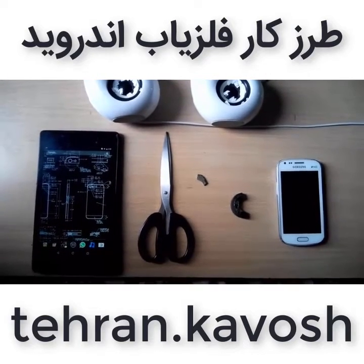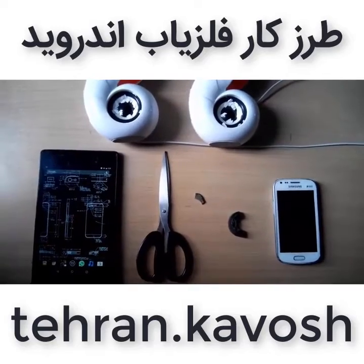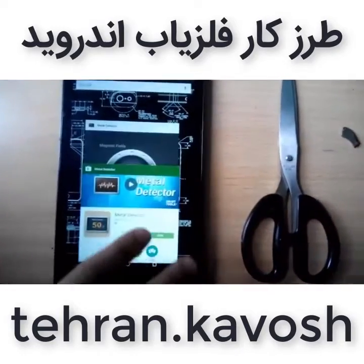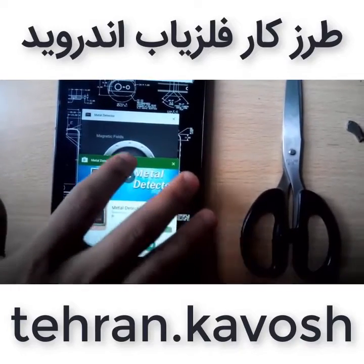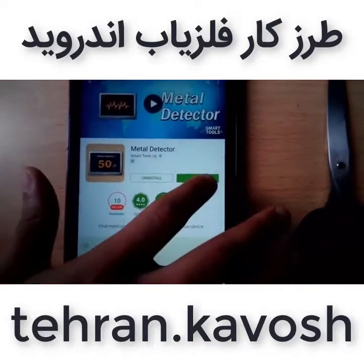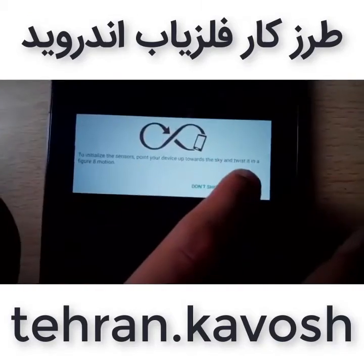This will be very helpful for several purposes. With that being said, let's get started. You can easily find this app on the Play Store — it's free. It's called Metal Detector, as you can see. I've already installed this app.